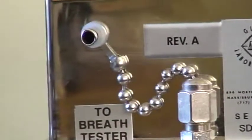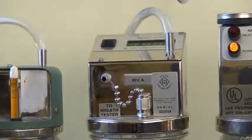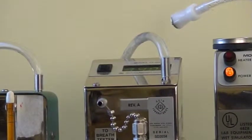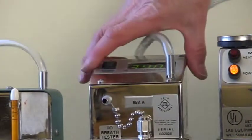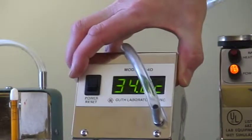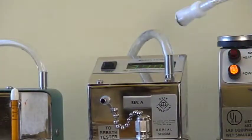Beside it is another Guth simulator. This one has a digital display up on top. I'm just going to move to turn it over sideways so that you can see it. You can see it has a digital display showing 34.0 degrees Celsius.